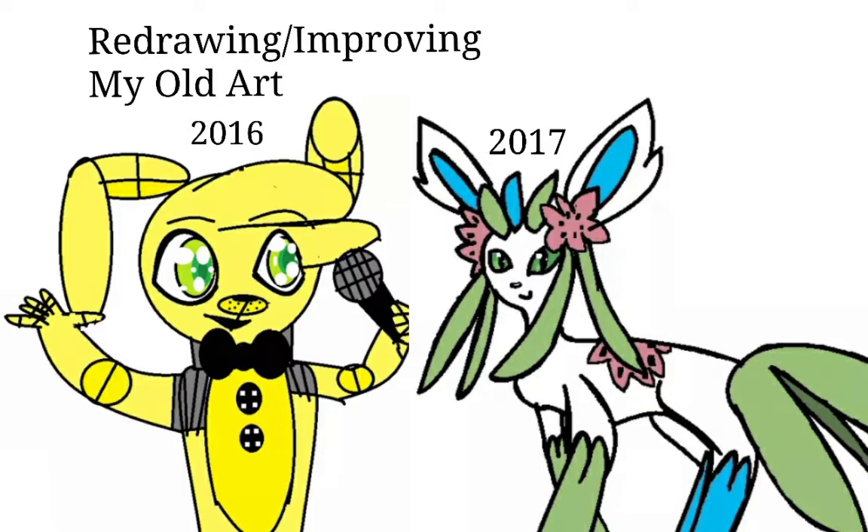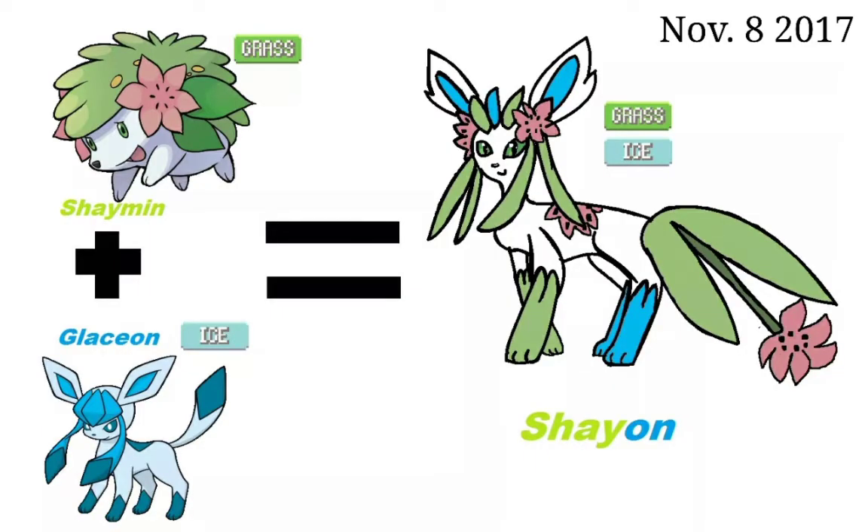Old me only had MS Paint and a mouse. I didn't have a drawing tablet — still don't — and MS Paint was the only program I could use. I tried Fire Alpaca and Paint Tool Sai, but it was too difficult for me back then. Let's start with drawing number one. We are going to be starting off with a Pokémon fusion because it's one of the many things I really liked to do on MS Paint.